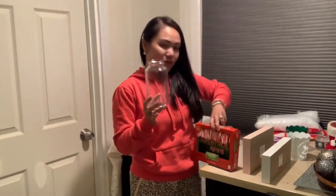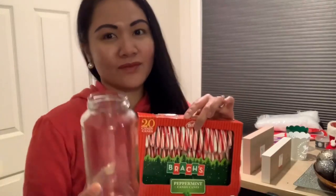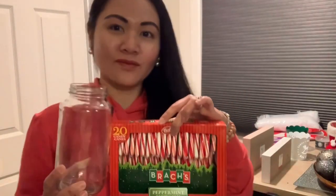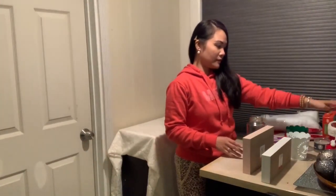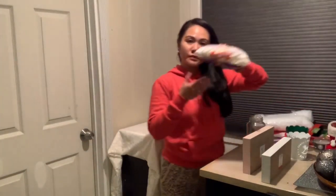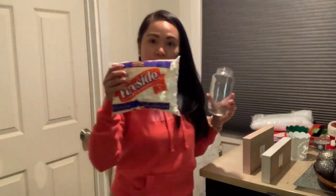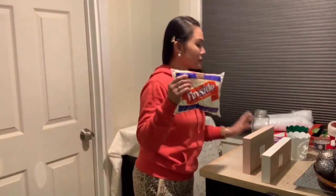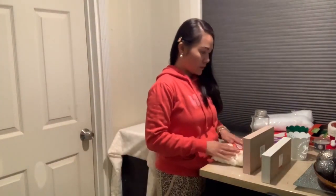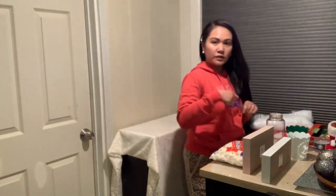I have a mason jar here and candy canes — you need this many or more, the more the better. And I also got some mini marshmallows. We're gonna be putting them in that little mason jar, so just make sure you have all the things that you need.